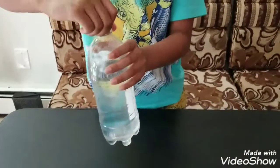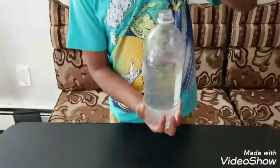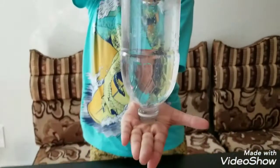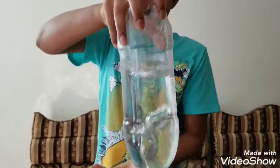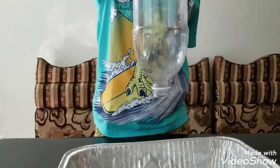Put your hand on top, tip the bottle over, and make a circular motion like this. Let's see how the tornado is forming. Did you observe how the tornado formed in the bottom?